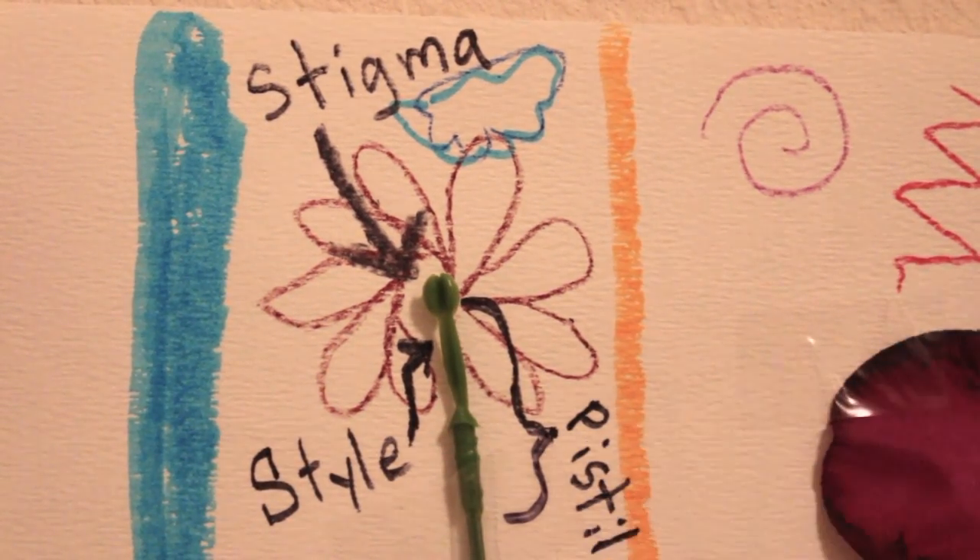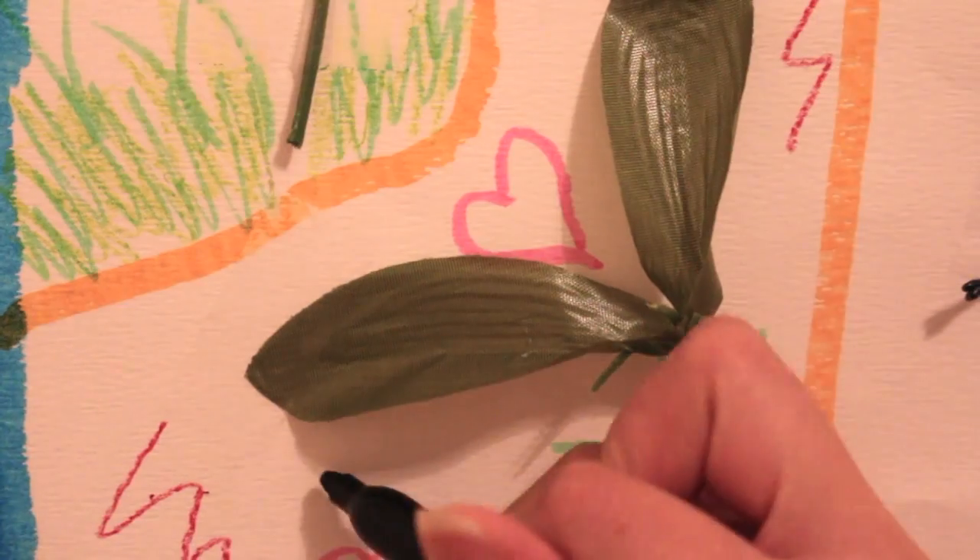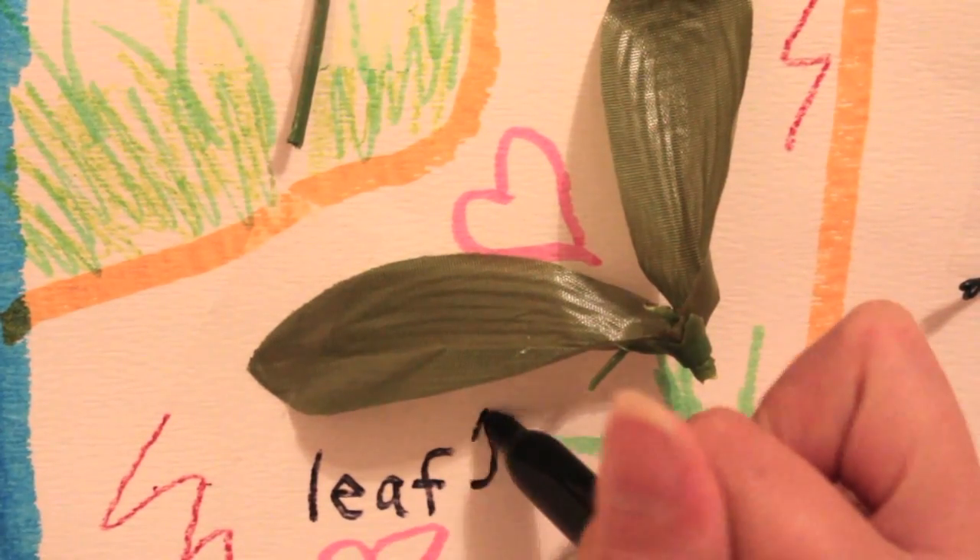Flowers are very beautiful. Whether big or small, they always capture the eyes of a bee, a butterfly, and people.